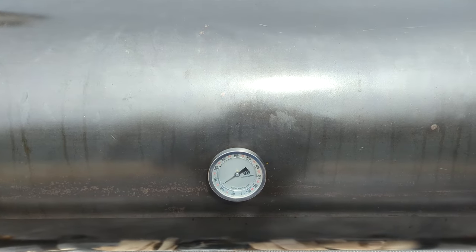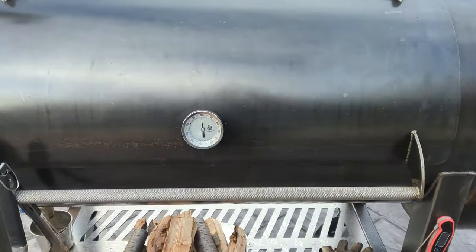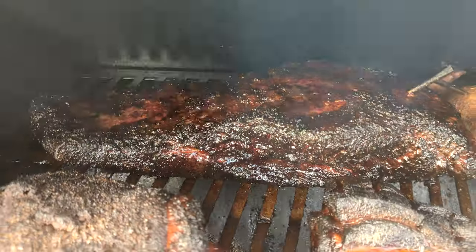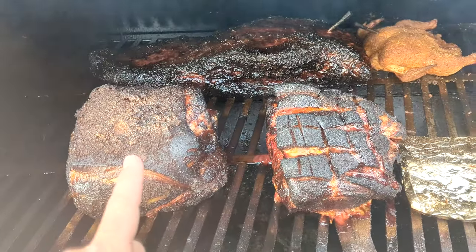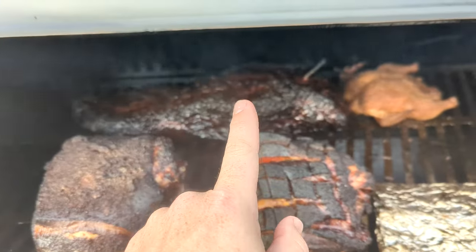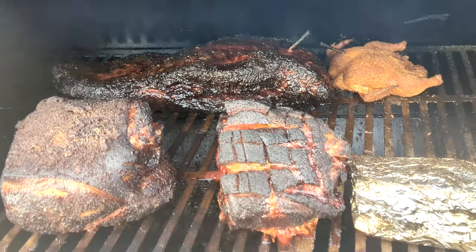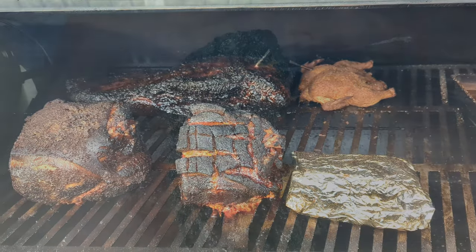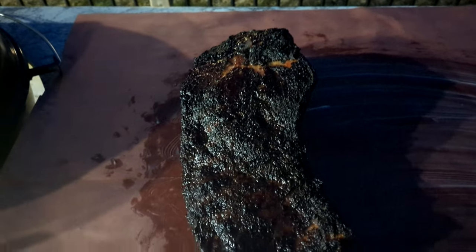We're eight hours into this cook. Let's have a look. Checking the temps — we've got 160, 155, and in the back we're sitting at 163°F. I'm going to push past the stall and then we'll see how it goes.